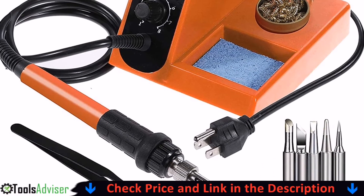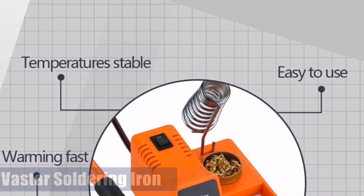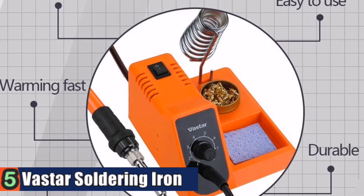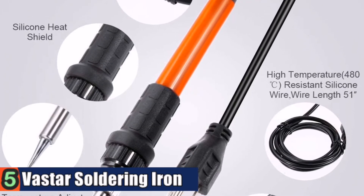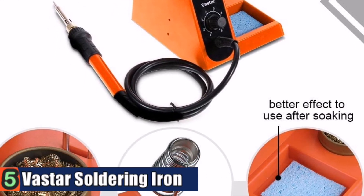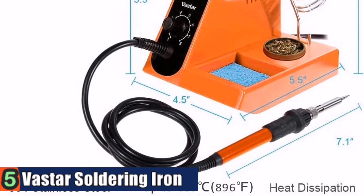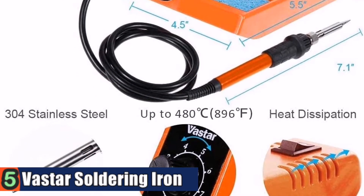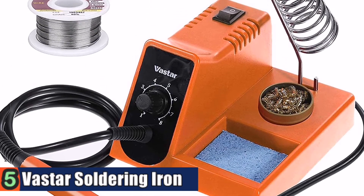It's an upgrade from the single power iron. The Vastar soldering iron station can adjust the temperature for different parts; the highest temperature can reach 480 degrees Celsius, and the 60-watt power is enough to meet production requirements. It has a small footprint, does not occupy much space when in use, and is convenient to carry. The soldering iron station is reasonably priced and equipped with anti-static tweezers and tin wire, enough to meet your requirements.